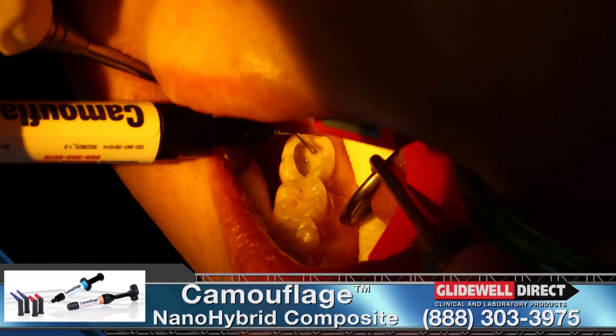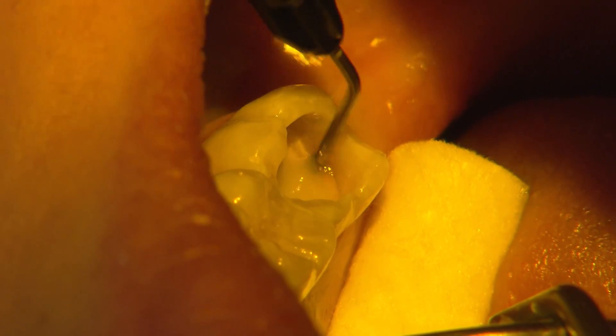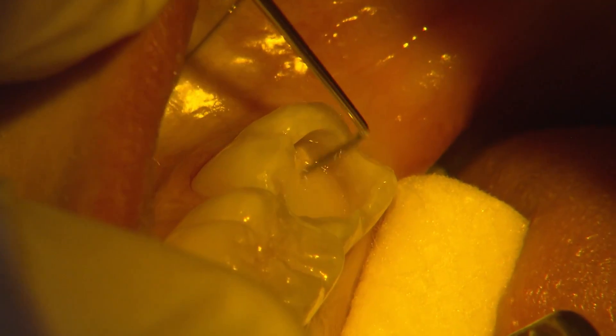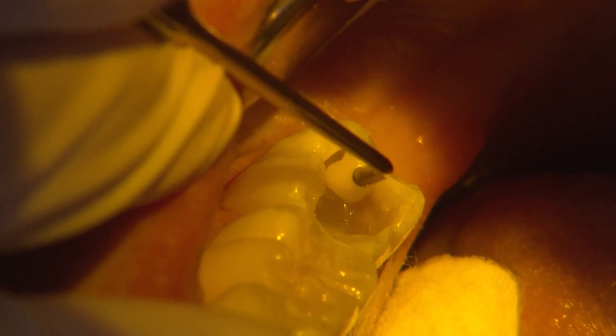I begin the restoration with a thin layer of camouflage flowable to adapt to the pulpal floor. Then I build up the restoration with camouflage universal A1 enamel. The material is very easy to adapt to the cavity walls and shape to the desired form. I place and cure each cusp's support individually.